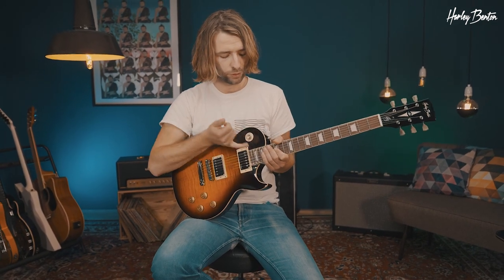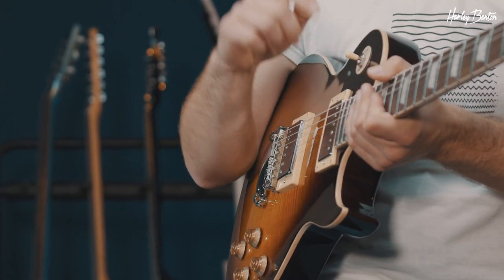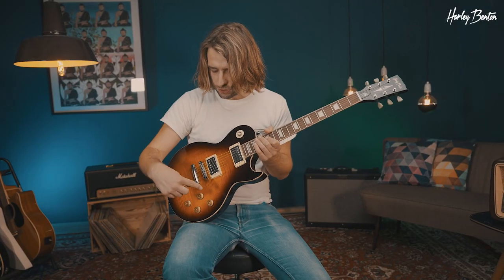Regarding the control layout, I think it should be familiar to all of you. Three-way toggle for neck, both, and bridge pickup, and of course individual volume and tone controls for each pickup. So there's a variety of tones in there and you can really get lost in there.